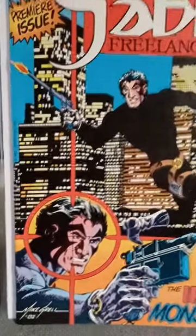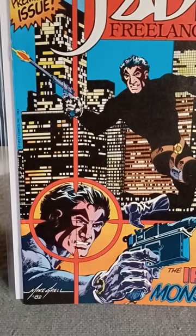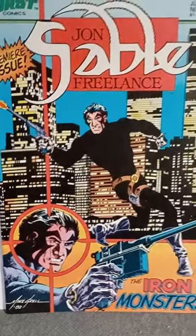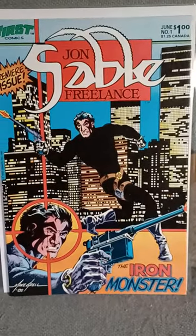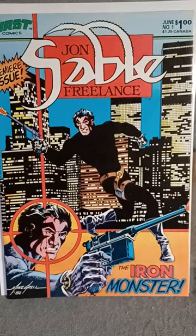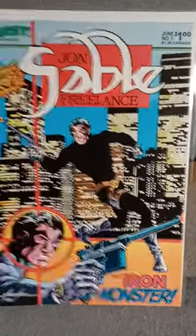Looks really cool. You've got John down here in the bullseye. Mike Grell was always great with the dramatic art, whether it was on Warlord or the various Independence Day or Green Arrow.